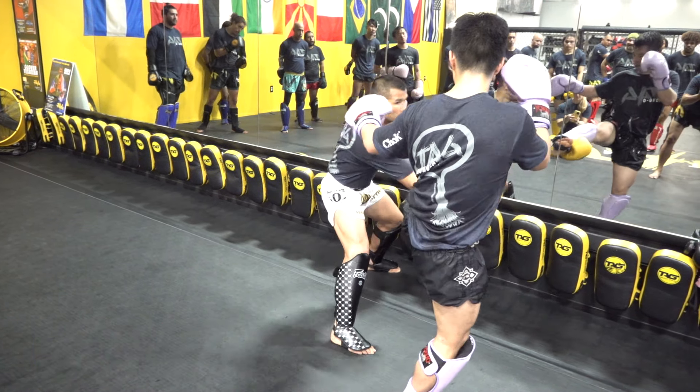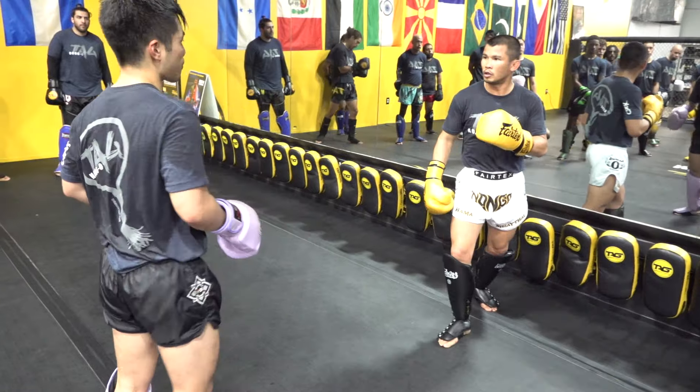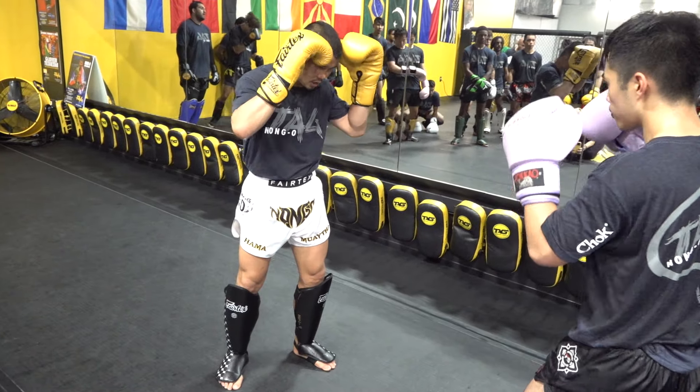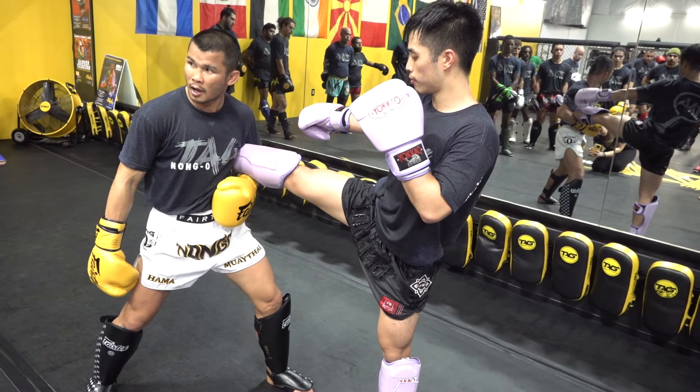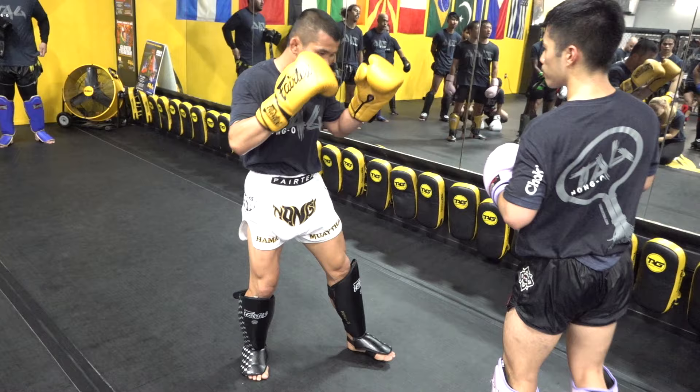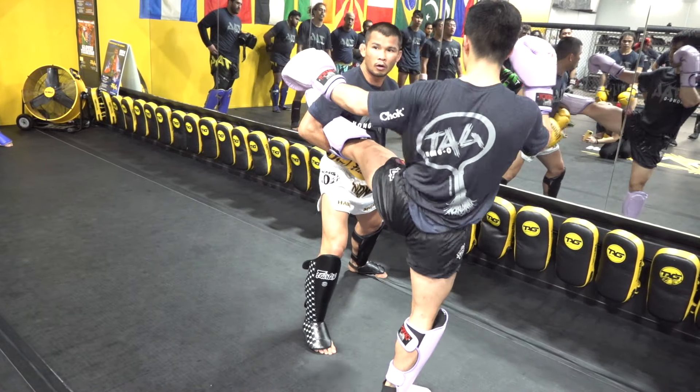Same thing when you do right or left hand catch — your left is behind so you can continue the kick. If you use the right hand to change to southpaw, same time.